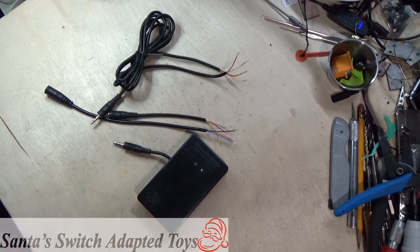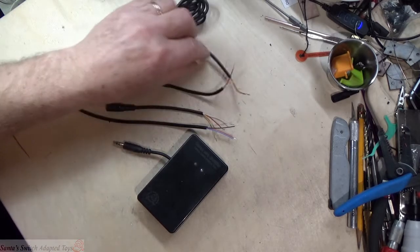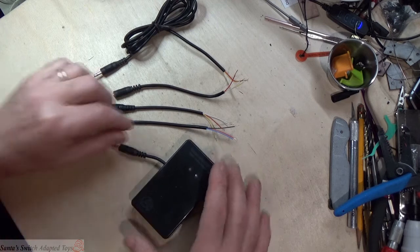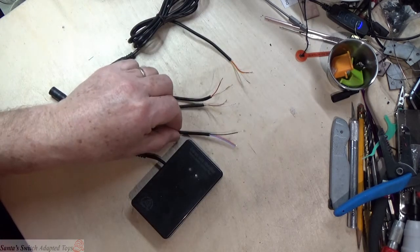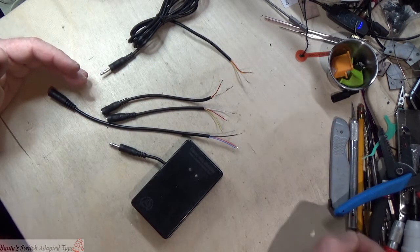Hello everybody, this is Santa Jerry from Santa's Switch Adapted Toys. Today I'm going to show you a tool that I made that will help identify which wires in a stereo cable you would use to turn it into a mono cable for switch adapted toys.